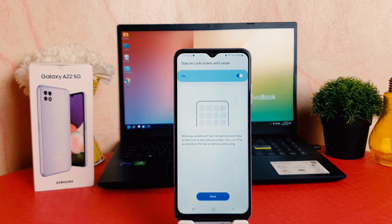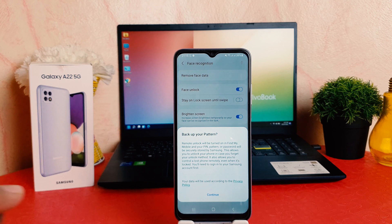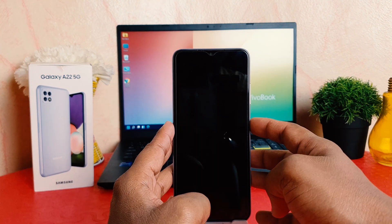This is where it scanned my face. Now it's saying to stay on lock screen until swipe — I'm going to turn this off. Let me click Done. It's saying to back up your pattern; I'm just going to go back. Now let me try to lock my phone.